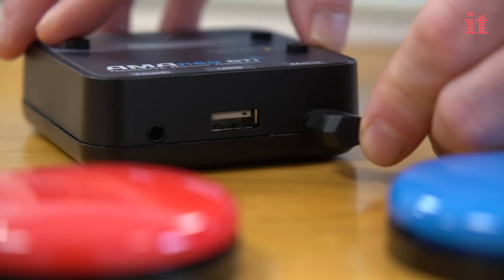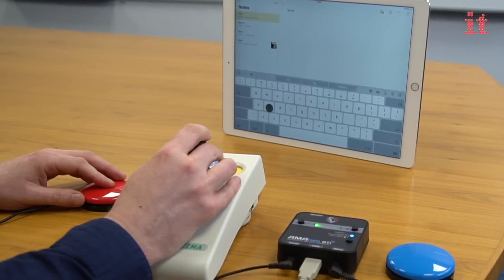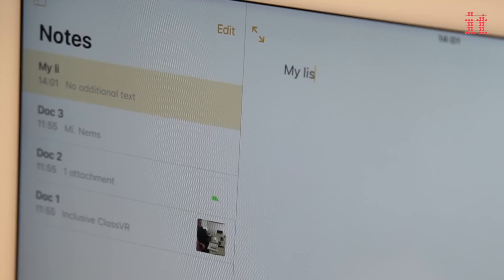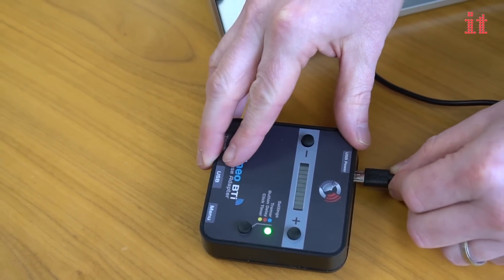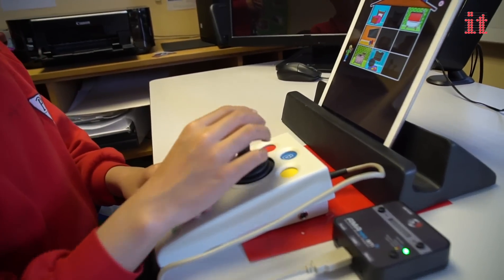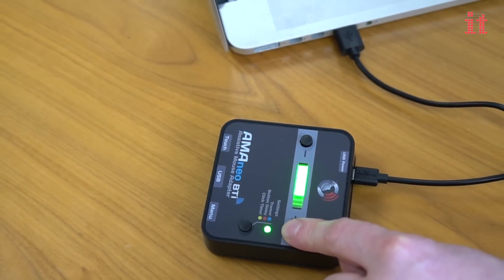Two switch ports are also included, allowing the connection of two external switches to operate the left and right mouse button. The integrated battery charges by micro USB and gives up to 20 hours of operation, and the battery level indicator can be accessed by pressing the plus button.